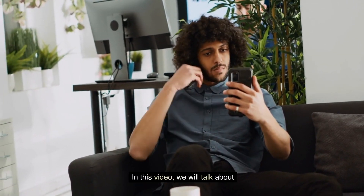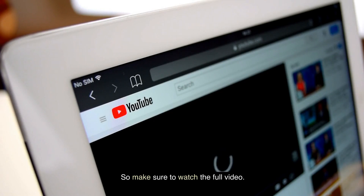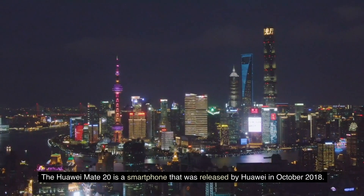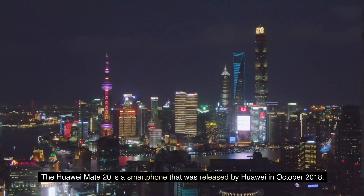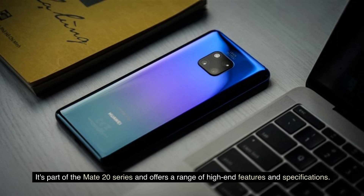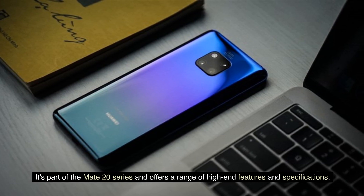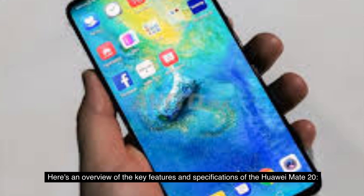In this video, we will talk about the Huawei Mate 20, so make sure to watch the full video. The Huawei Mate 20 is a smartphone released by Huawei in October 2018. It's part of the Mate 20 series and offers a range of high-end features and specifications. Here's an overview of the key features and specifications.